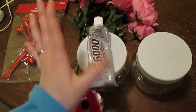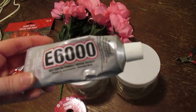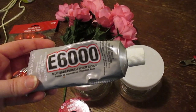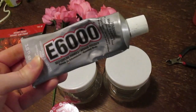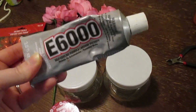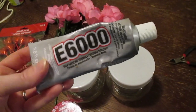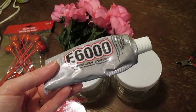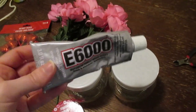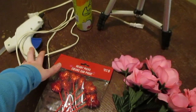You're going to need some sort of glue. E6000 is a permanent, industrial-strength glue — it's awesome for permanent projects. But it does take about 48 to 72 hours to adhere, so you have to leave it alone and not mess with it. So if you want something quick that adheres very fast, I'd go for the glue gun.